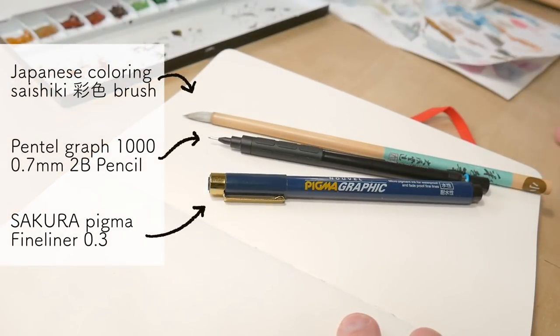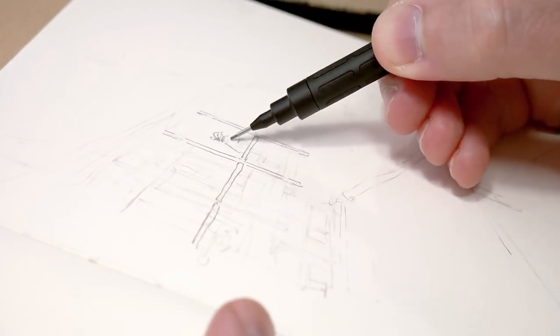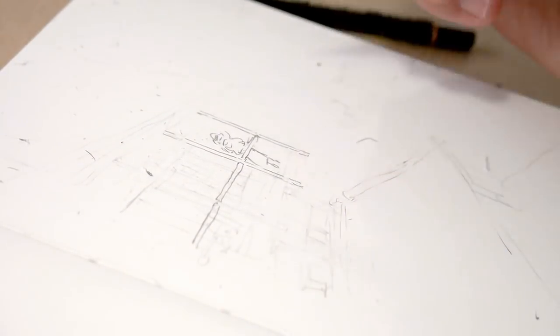I'm trying to keep the tools here as simple as possible — just one mechanical pencil for the sketch and one fine liner for making some details stand out with black lines, and a simple brush. I could also use a water brush when I'm outside.